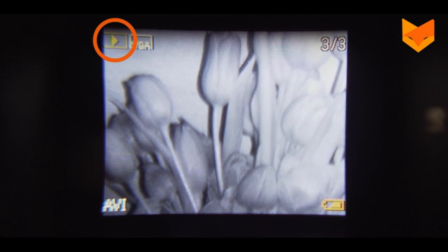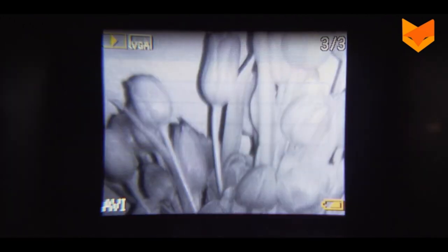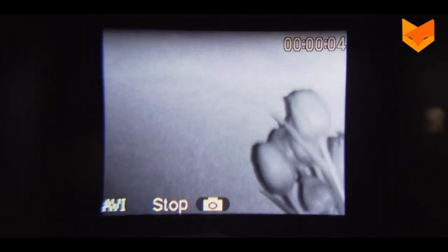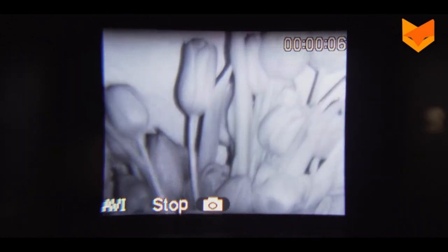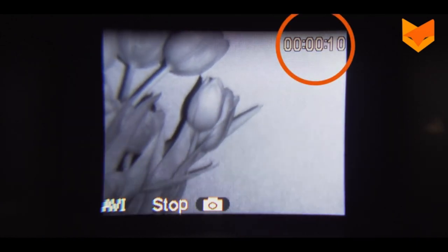To view recordings, use the mode button once again to navigate to the gallery and press OK to play. Use the zoom and IR buttons to scroll up and down your videos and photos to view or delete them. This indicates the length of the video recorded.